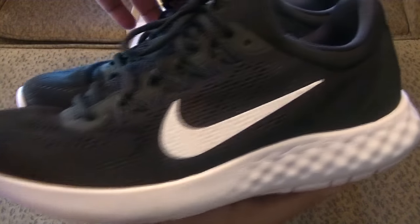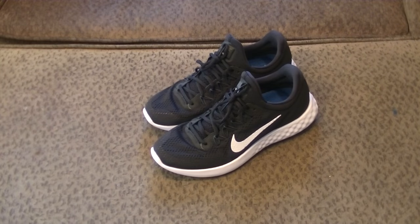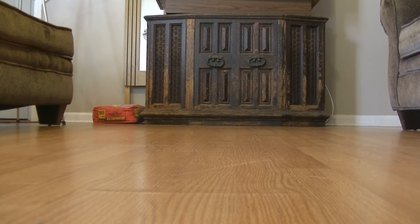I'm not going to lie, I did wear these already in the mall, but that was just because I wanted to see if they were going to be comfortable. These shoes feel like you're walking on freaking clouds or something. Literally, I had a little bounce to my step. I'm not even playing with you.